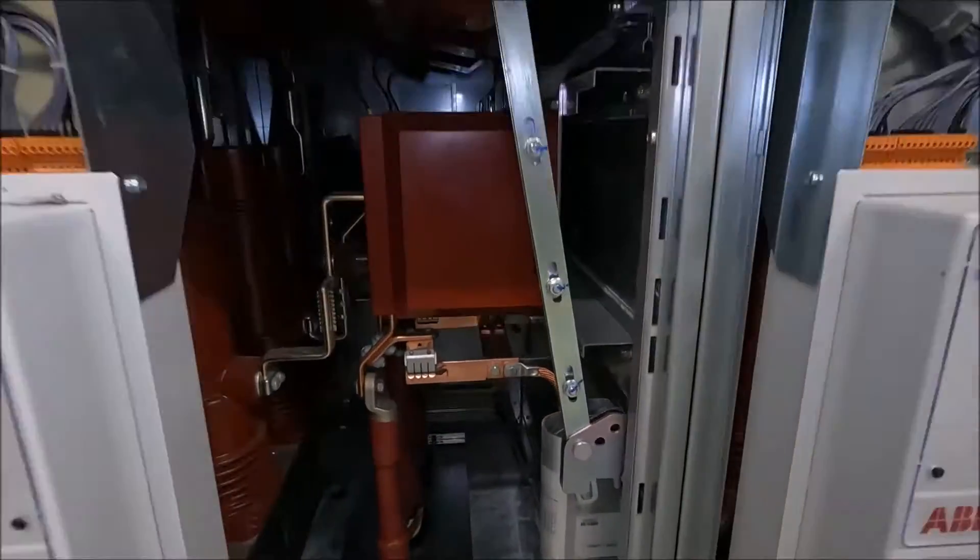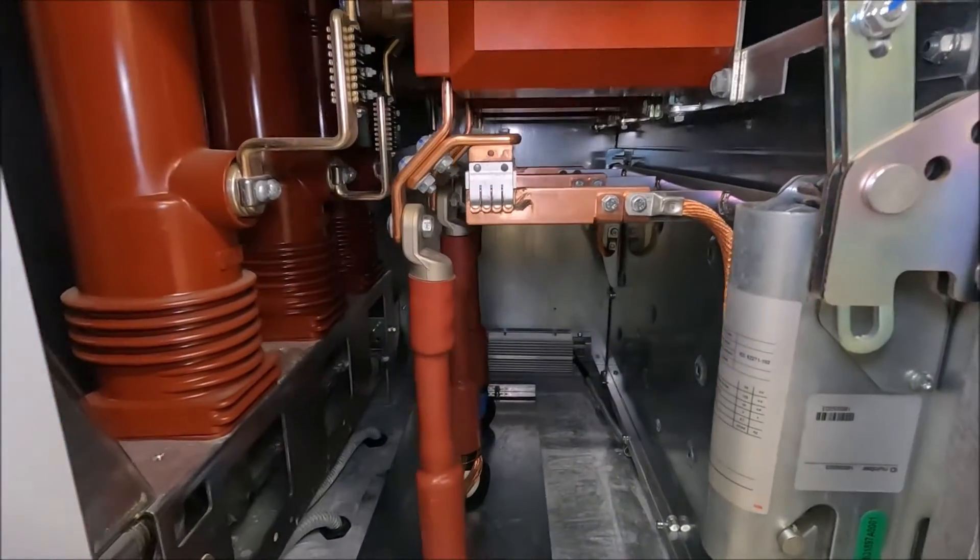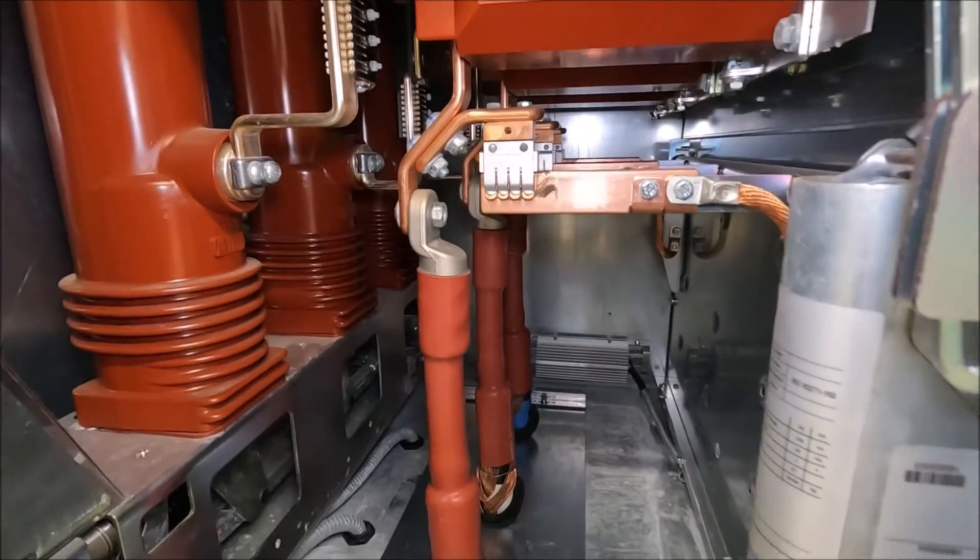Just to show you inside with cable terminations, this is what it looks like. The cables are actually lugged and terminated at the moment.